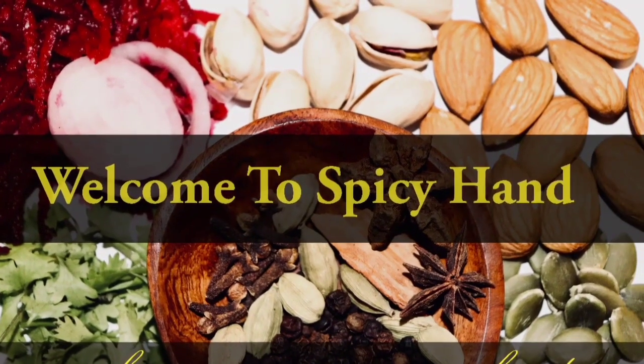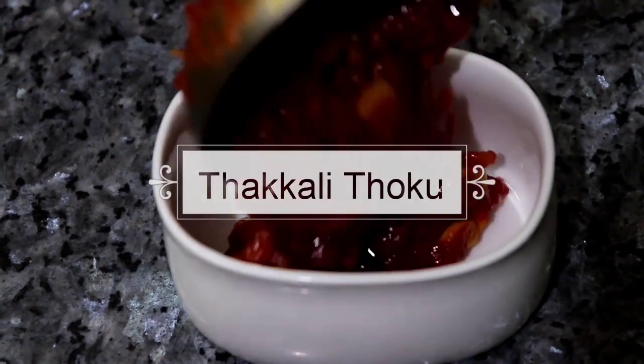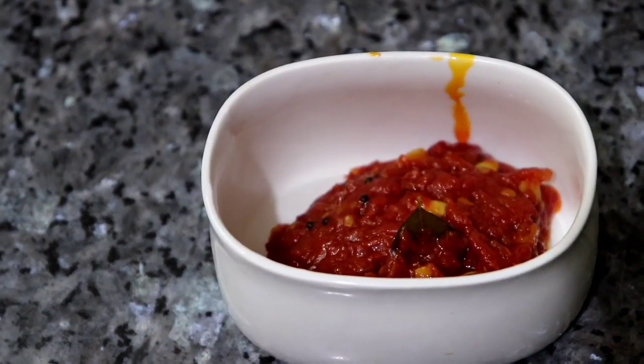Hello friends, welcome to Spicy Hand. In this video, you can see how you do it in a Spicy Hand. You can see the idli, dough, chapati, and even thighs.